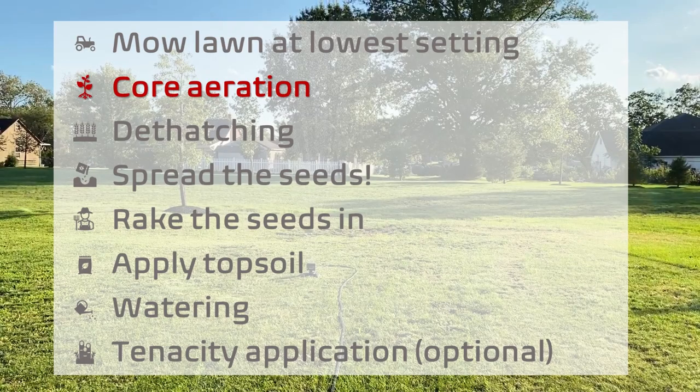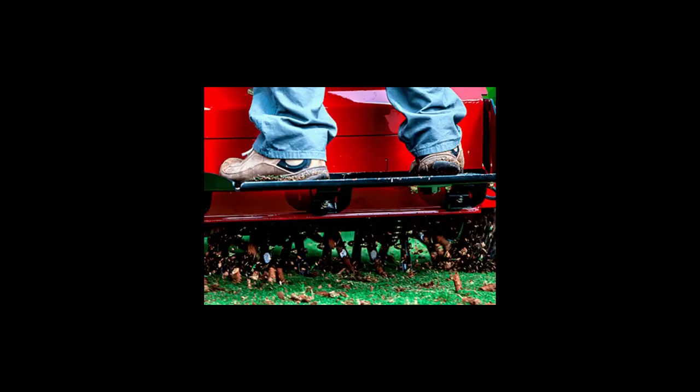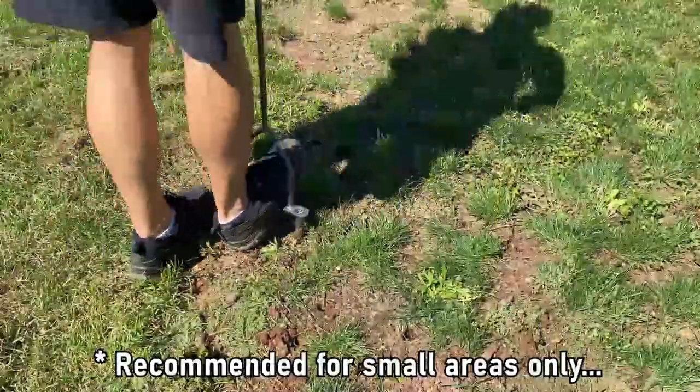The very best way to loosen up your soil — no one's going to argue — is to core aerate, which can be done with one of these. But at this time, as a pure DIYer, I don't have one of these and I didn't want to rent a truck to be able to rent one of these. So I decided to skip core aerating the whole lawn. But I did buy a manual core aerator to do only those parts that had seriously bare patches.